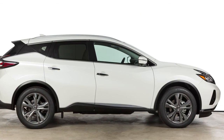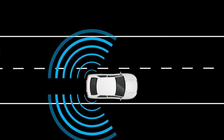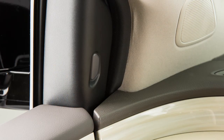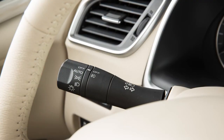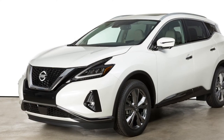The BSW system operates above approximately 20 miles per hour. If the radar sensors detect a vehicle in the detection zone, the side indicator lights located by the outside mirrors illuminate. If the turn signal is then activated, the system chimes twice and the side indicator light flashes. The Blind Spot indicator light continues to flash until vehicles move out of the detection zone.